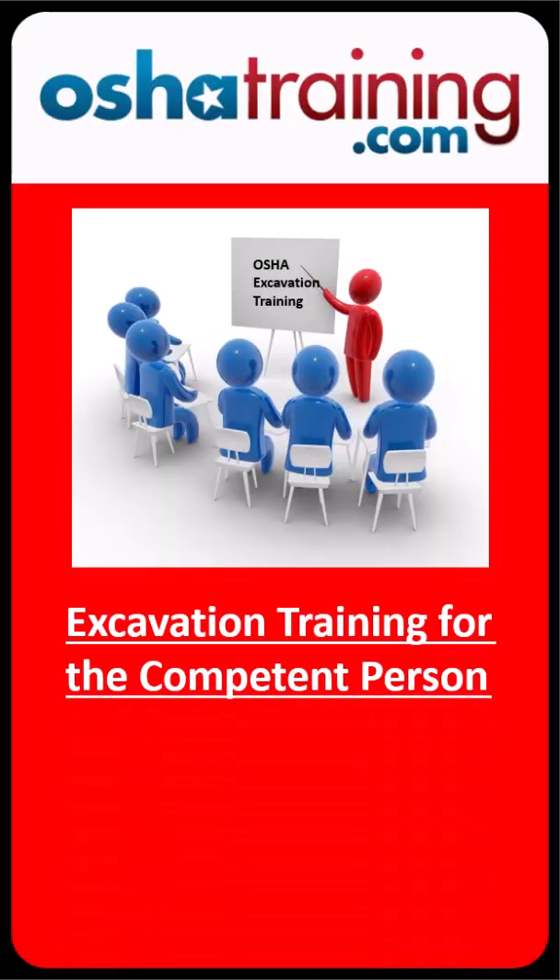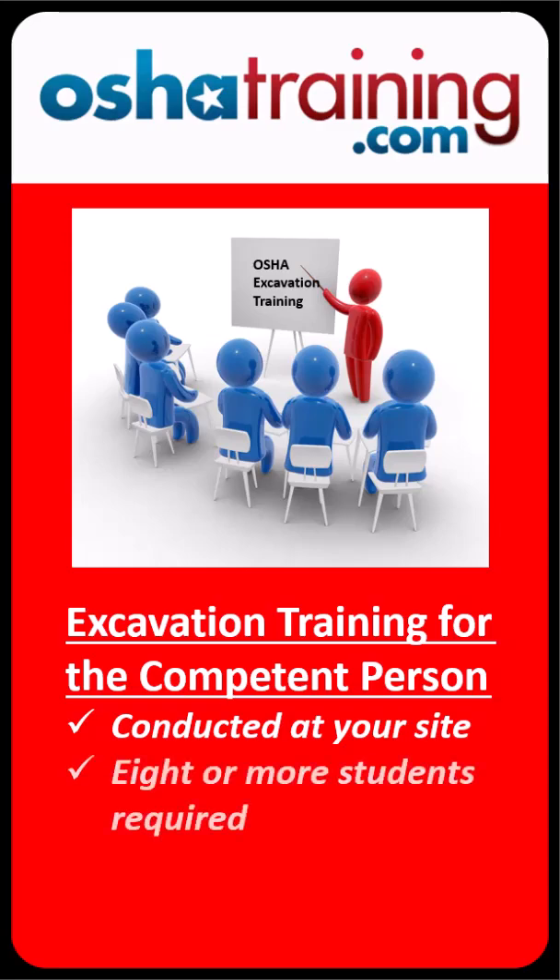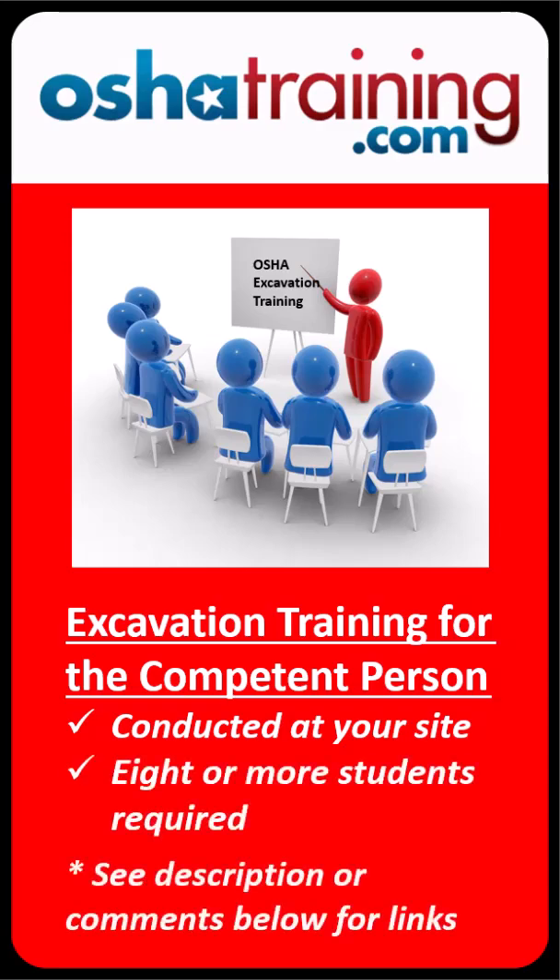To learn even more about OSHA's excavation standards, have us come to your site and conduct an Excavation Safety for the Competent Person class for your group of eight or more people. Check the description and comments below for a link to our training page and another to see the OSHA letter of interpretation mentioned in this video. We'll see you in the next video.